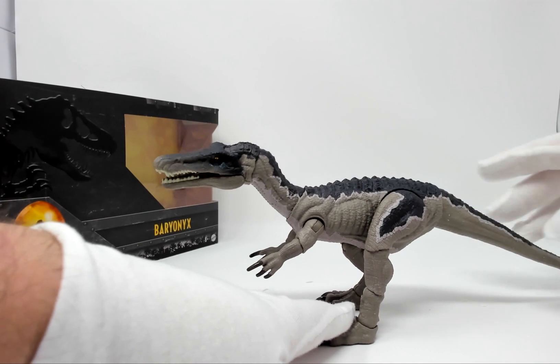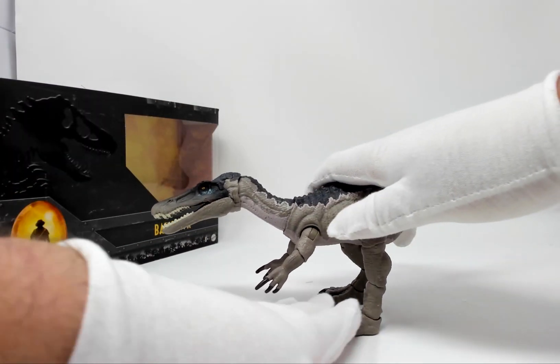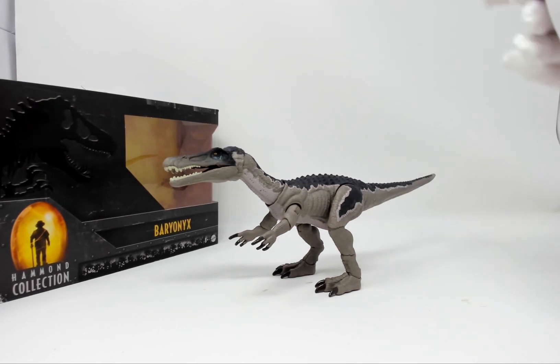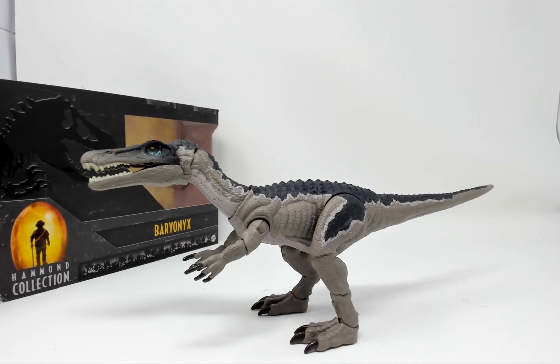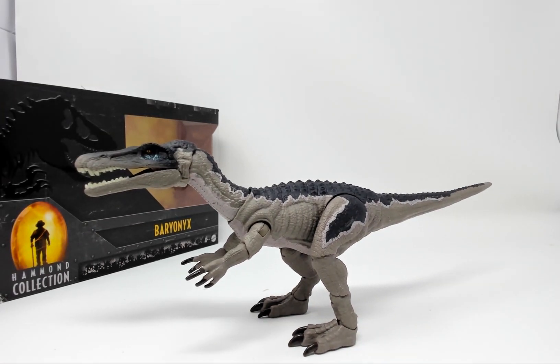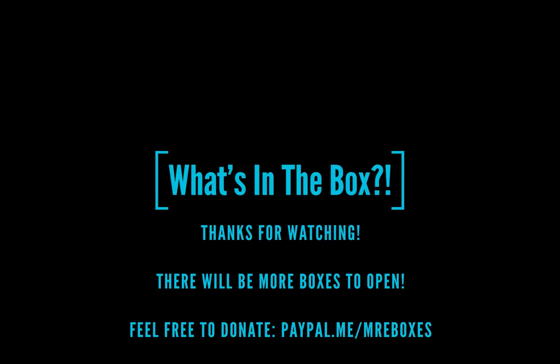Let's get Barry to stand. There we go — let's get a good shot of Barry. And there is the Baryonyx from the Hammond Collection. It's a nice figure — it's, of course, a higher-end figure than the other Jurassic World figures coming out at this moment. I look forward to future releases of this line. Let me know what you think in the comments below. Thank you for watching. If you enjoyed this video, make sure you press that like button. If you didn't enjoy it, please let me know what I can do better in the comments below. Make sure you subscribe so you don't miss out on any future unboxing videos. Thank you very much for watching, and have a wonderful day. Bye!